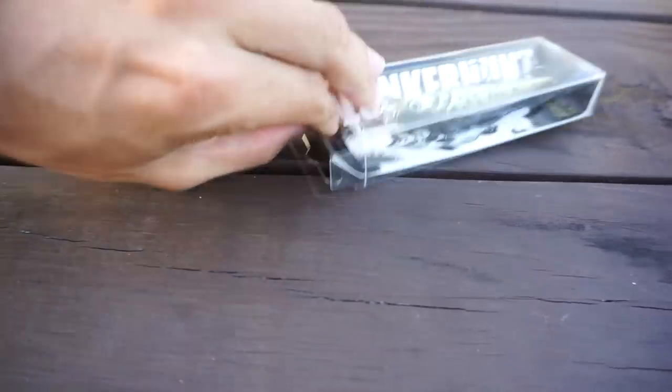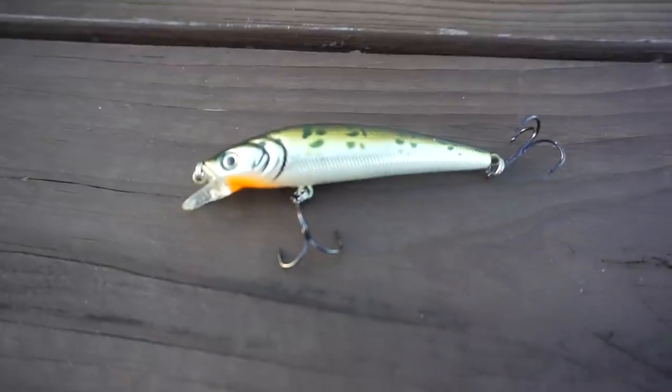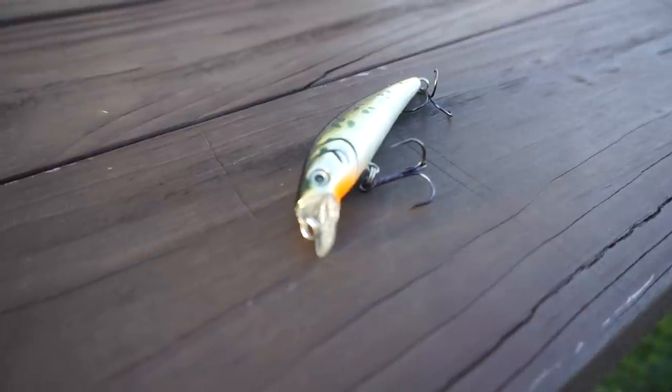Lastly, you got the Lunker Hunt Sea Stick — a jerkbait style bait that dives zero to six feet. You can cover a lot of water especially on windy days when you need to throw a moving bait, and you can still be finesse and fast-moving at the same time.